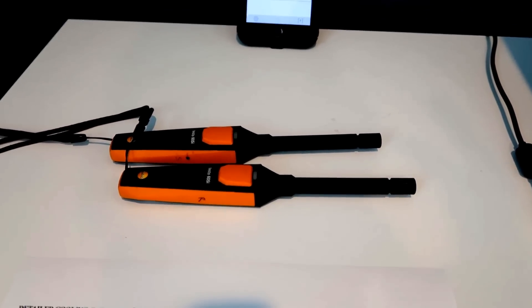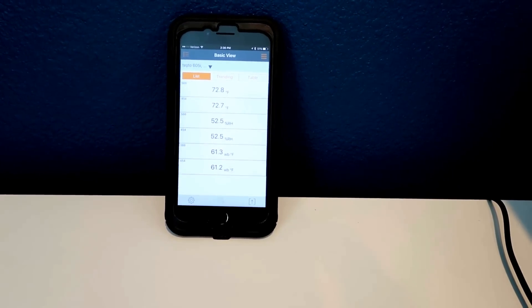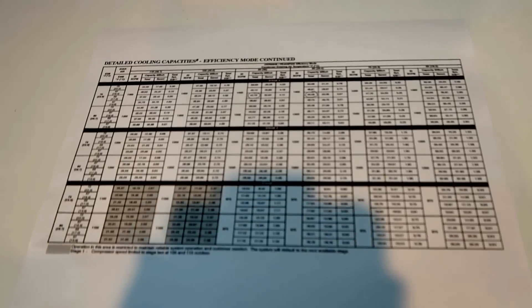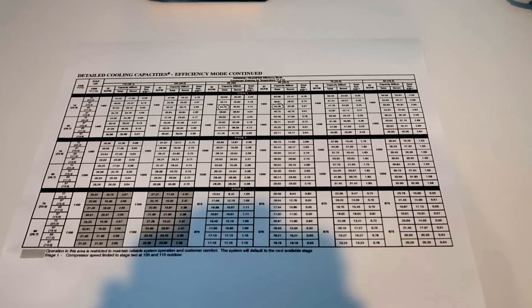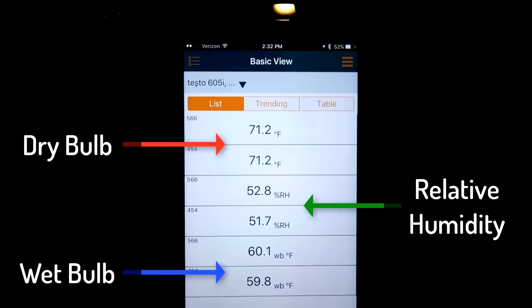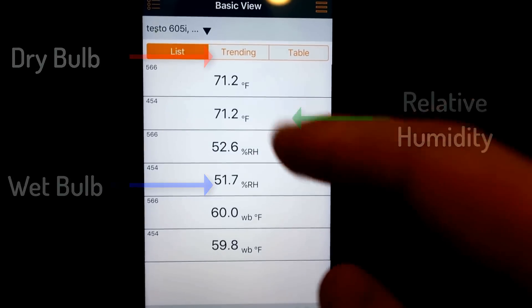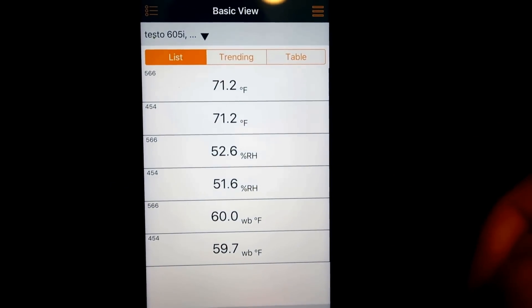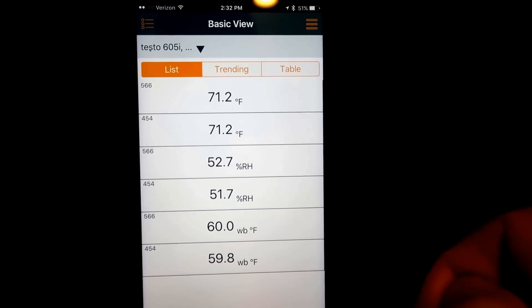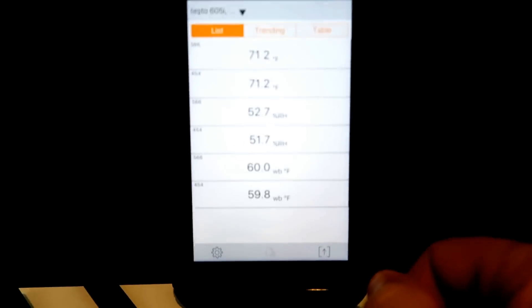There are a couple of things you're going to need beforehand. You need two 605i's, you need to have your Smart Probes app open, and you're also going to need some expanded performance data for your particular piece of equipment so that you know if what you're reading is correct or not. As you can see, we're reading very close — we're actually dead on with the temperatures of the two. I have them set up side by side. You can edit the view; this is the basic view. Our relative humidities are 0.9 percentage points different from each other, which is within tolerances, and our wet bulb temperatures are within 0.3. So they're close enough — well within tolerances.